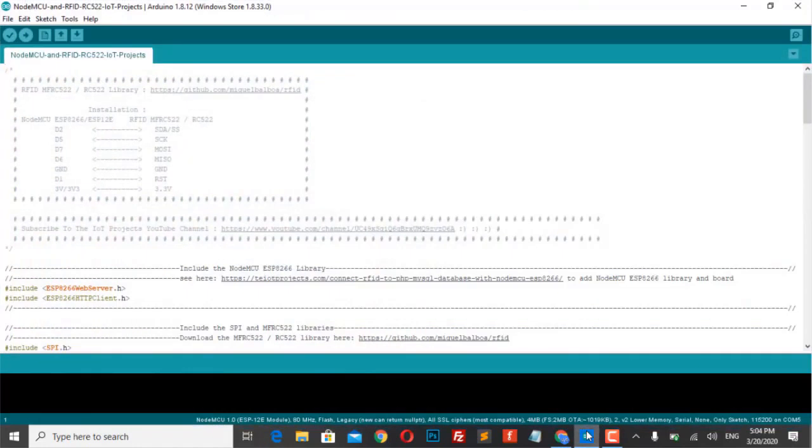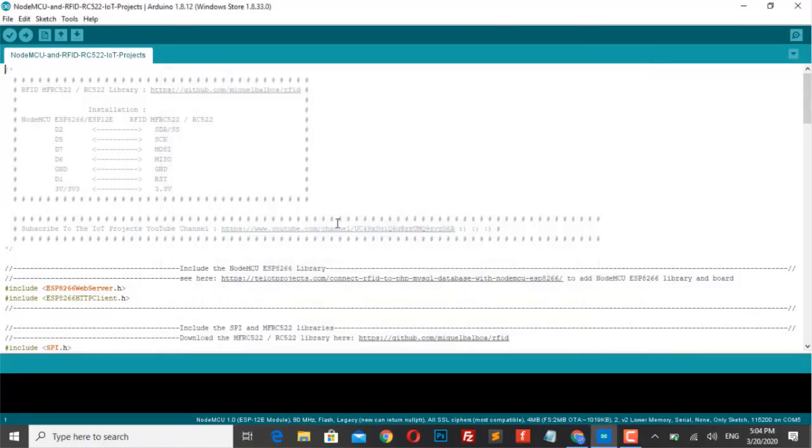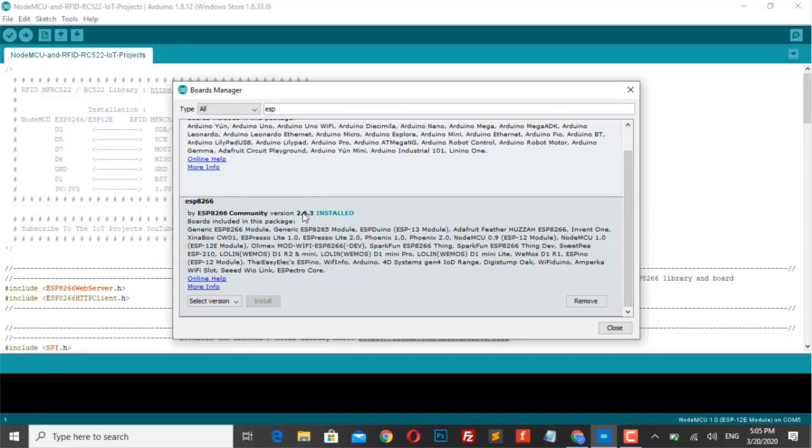Let's get into the coding part. If you are running an ESP8266 NodeMCU board for the first time, you need to add the board manager to the Arduino IDE. Go to File, then Preferences, and paste the URL provided in the description. Then go to Tools, Board Manager, and search for ESP8266. Scroll down and install the latest ESP8266 board manager from the ESP8266 community.